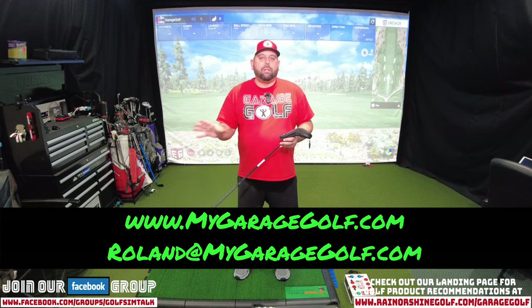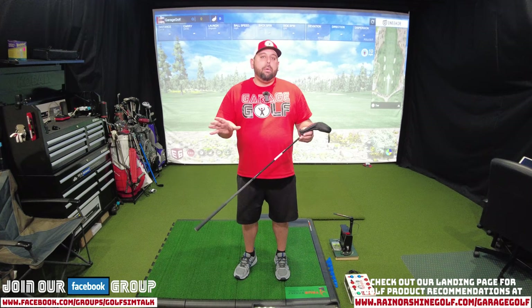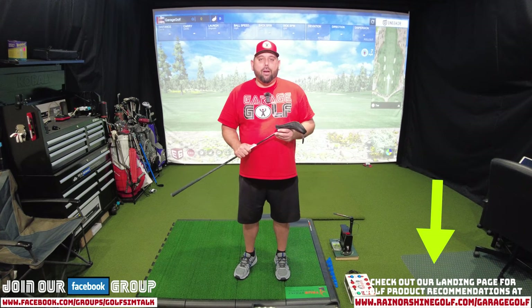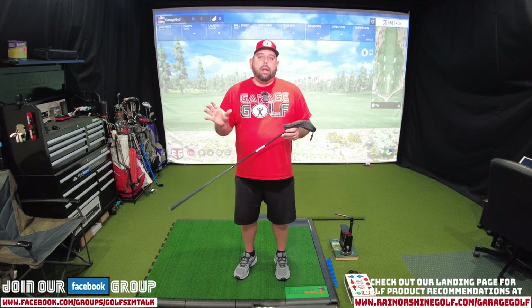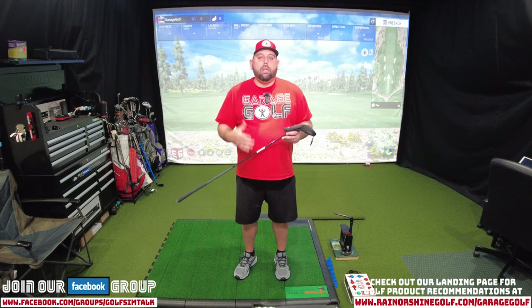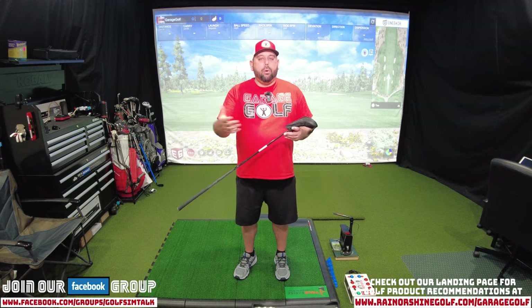I want to be your go-to person to answer any of your questions. Also check out our landing page at www.RainOrShineGolf backslash Garage Golf. If you want to help support our channel, this is how you do it. We provide links for you on certain products and things that you may be looking for already, and if you use our links it helps out our channel at no additional cost to you. Roland at MyGarageGolf.com — that's how you'll help support our channel.